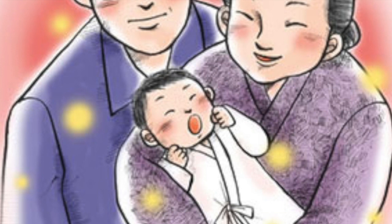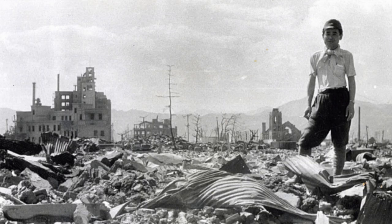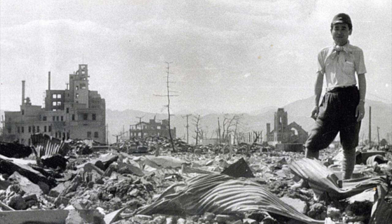Sadako Sasaki was only two years old when an atomic bomb was dropped on her hometown, Hiroshima. When Sadako was just 12 years old, her neck and ears started swelling. A year later, her legs began to form purple spots. Soon after, she was diagnosed with leukaemia and given a year to live.